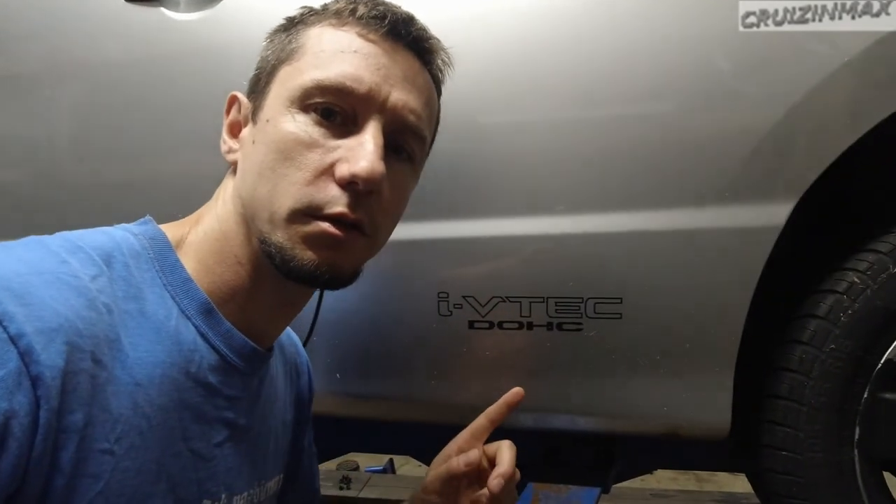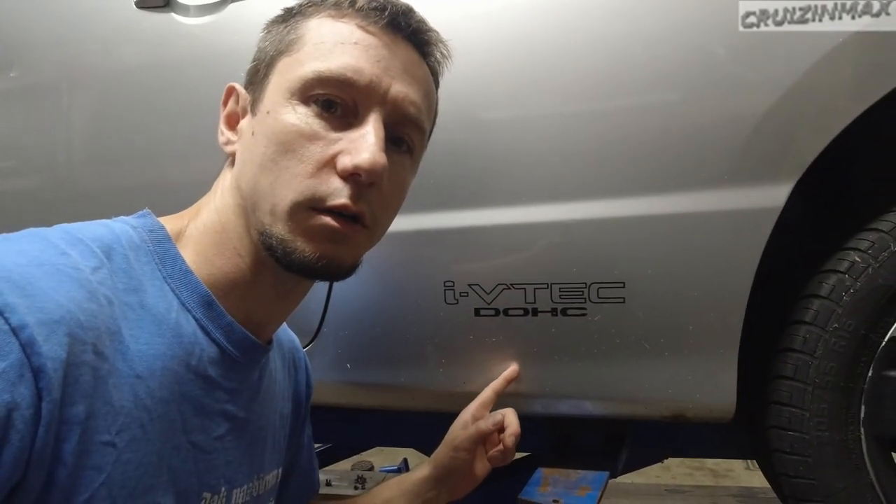Hello boys and girls, welcome to another repair video. I've been working on this Civic over here. This is an 06 Civic, and this is what I've been doing.